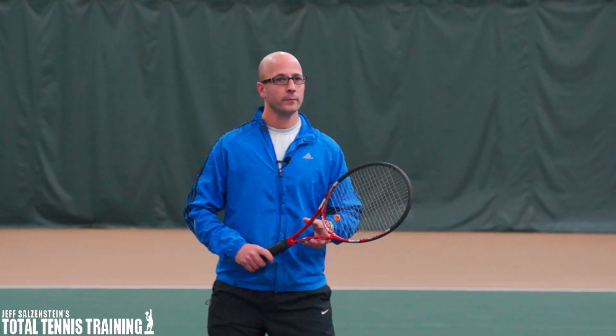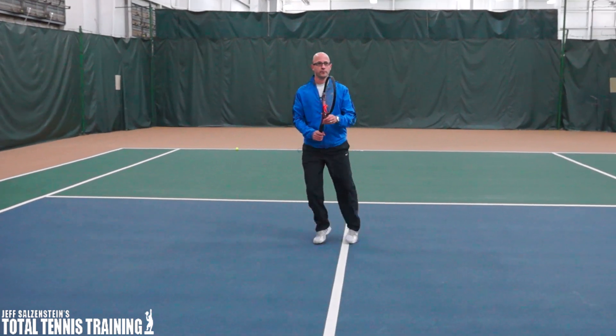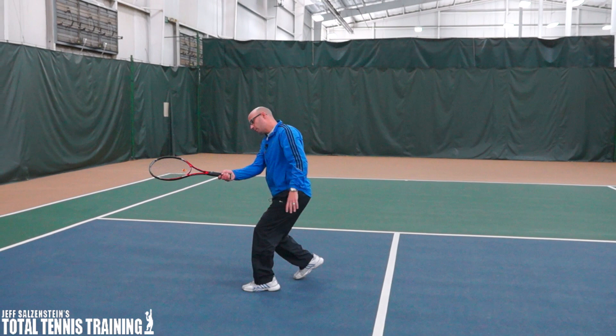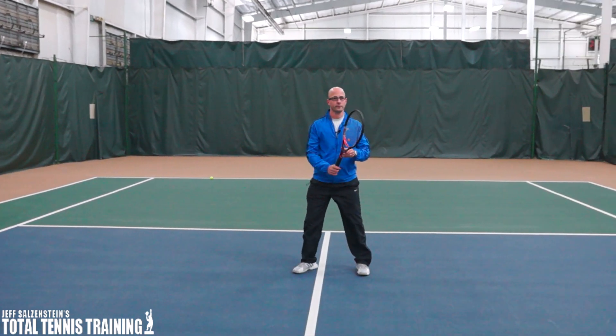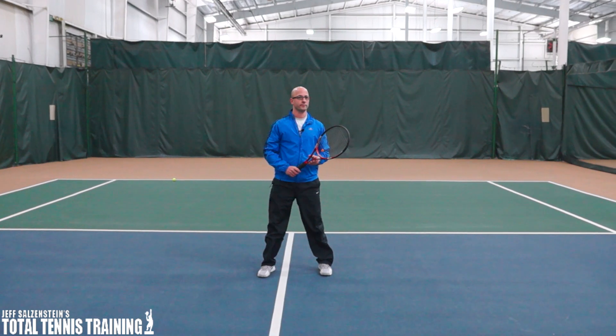Jordan, we're dispelling myths right here. I want you to go ahead and do it the wrong way — I want you to exaggerate the shoulder turn when you make the first move. Keep your hands a little more in front but still stay sideways. Turn your shoulders again. So that's the wrong way of doing it.